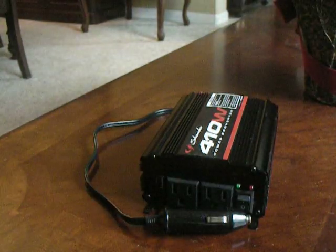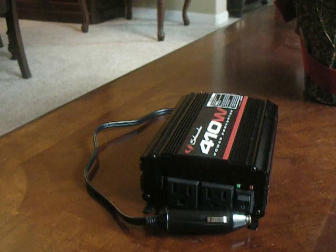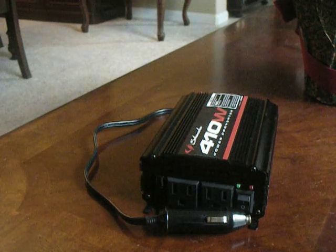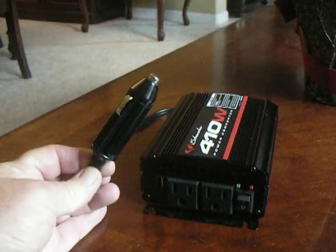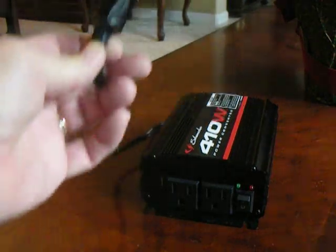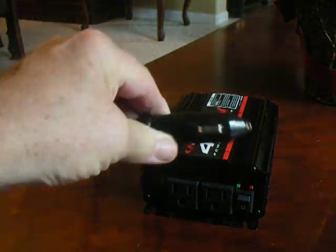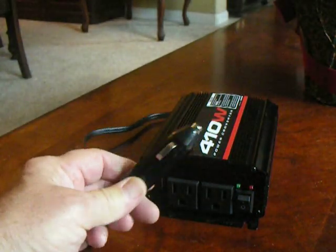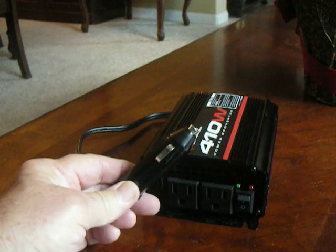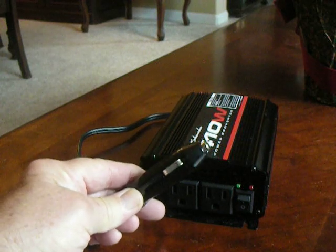The other option is if you have a spare 12-volt battery in an unused vehicle, you can charge that up and then hook up directly to this. Most of these, when you get them, will have one set of wires that is a lighter plug and another set that has alligator clips — a large clip that you can clamp on to the poles on the battery.